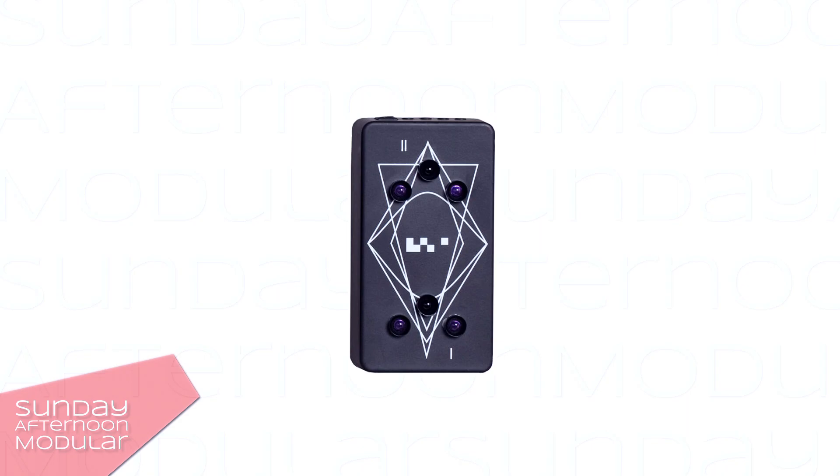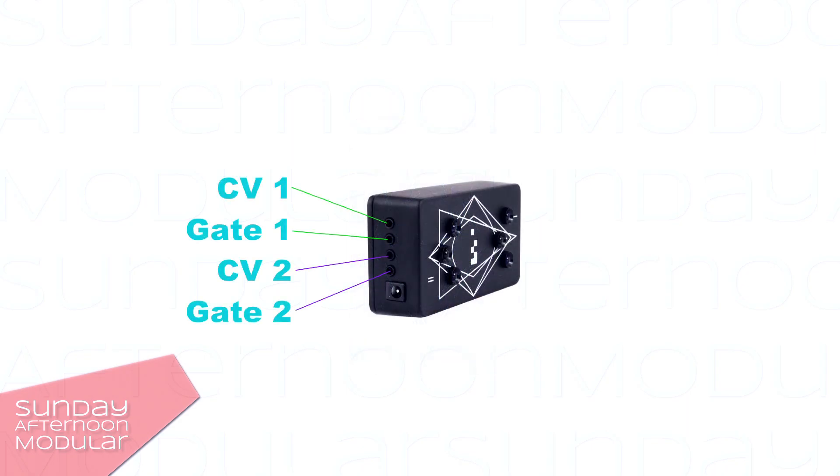The Commander is a dual infrared XY motion controller — it's kind of like a theremin. The device measures the distance to other objects and sends out corresponding CV signals between 0 and 8 volts. Each of the two infrared controllers has an output for the control voltage as well as a gate output.